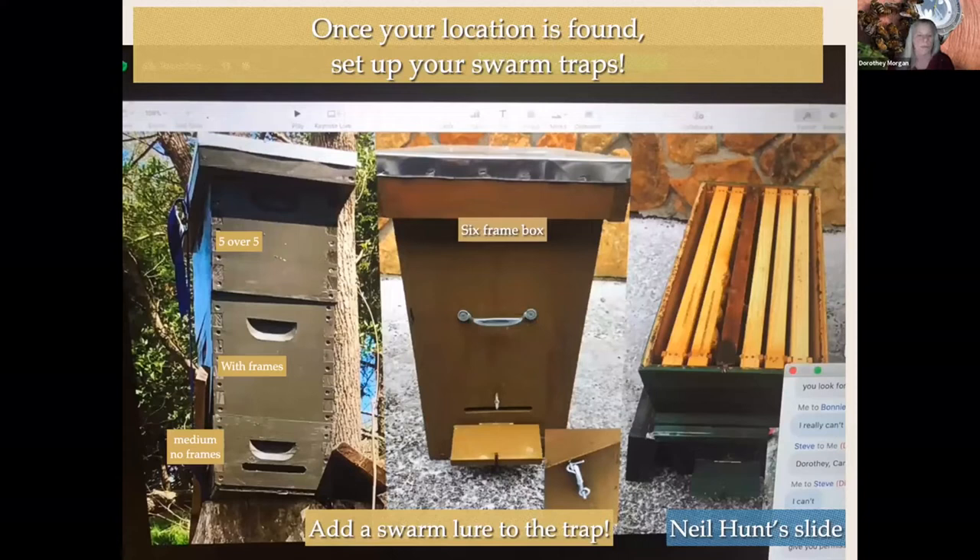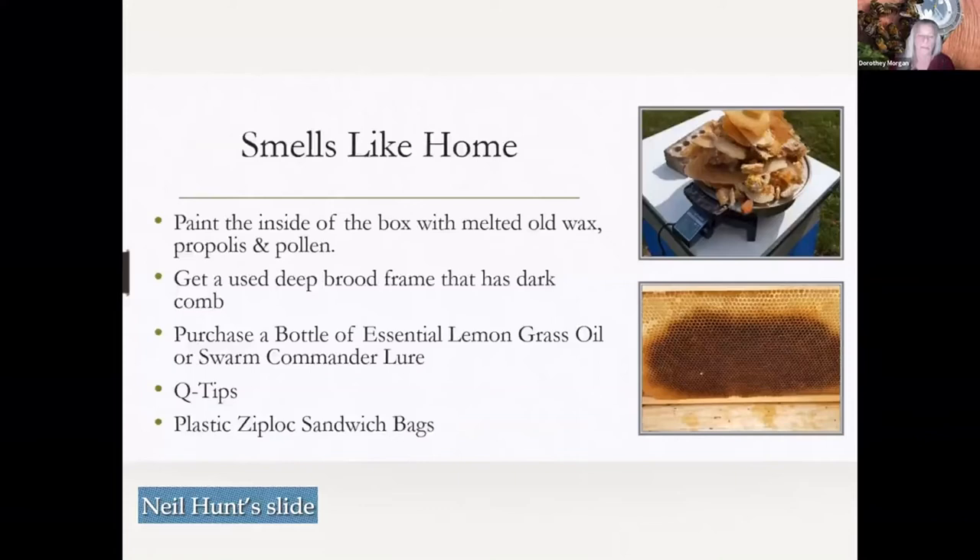Say you've found your location and need to set up your swarm traps. Neil's swarm trap uses a six-frame setup — which would normally be six over six — but it only has six frames in it. Mine, and Dwight Wells and several other people use a five over five, which is five frames on top of five frames. The medium box has a board on it with an entrance cut into it. Neil's has an entrance cut into it too, and they have it so it can all be enclosed for hiking. You need to put a swarm lure in there as well, but we'll get to that in a minute.